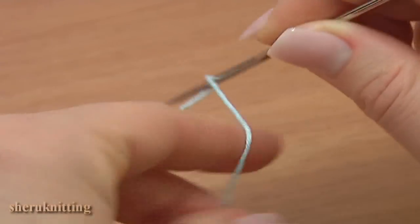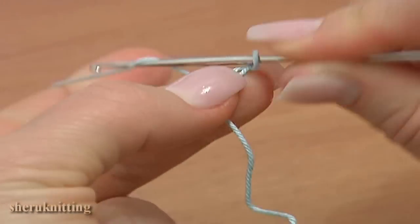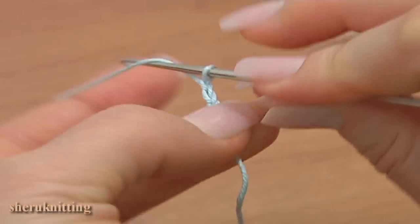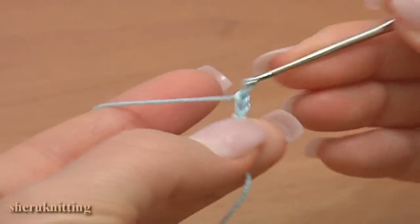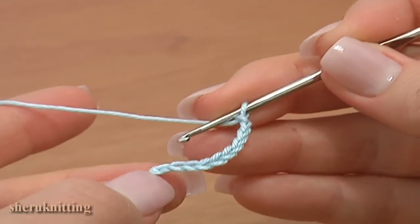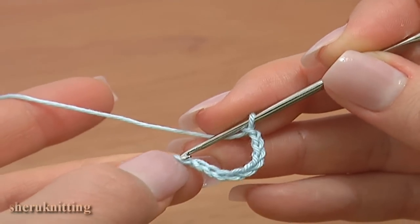To start the work, make a chain of 10: 1, 2, 3, 4, 5, 6, 7, 8, 9, 10. Join the chain in the round with a slip stitch.